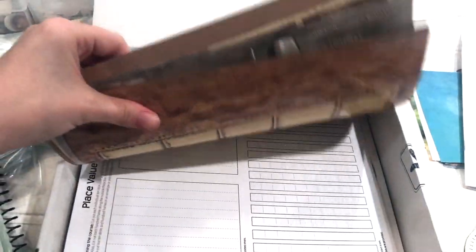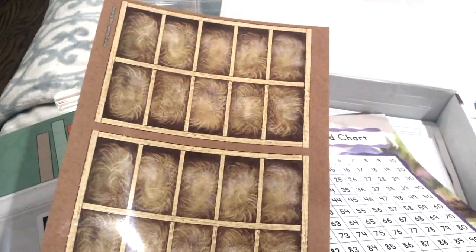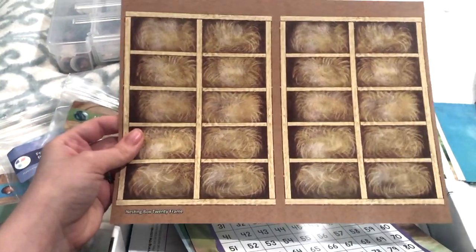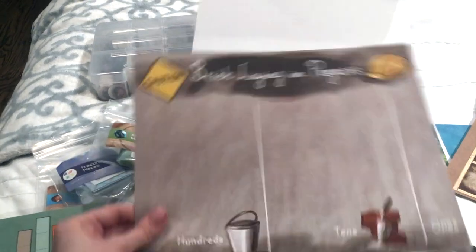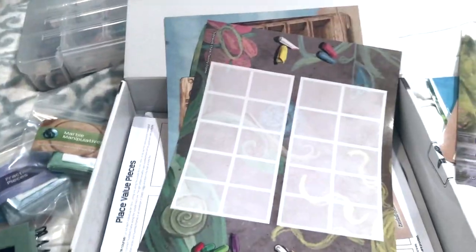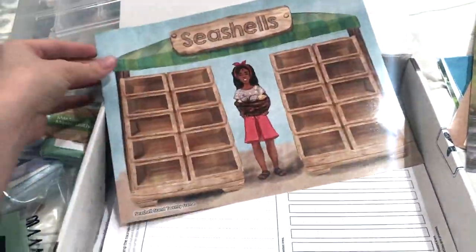There are number lines, ten frames, a twenty frame, a one hundred chart, and brick laying in progress sheets for hundreds, tens, and ones. You can laminate them to make them more sturdy — they're kind of thin but already laminated, so I think they'll be okay as is. I want to do as little prep work as possible; I'm not one of those moms who wants to laminate all the things because I just don't have that kind of time.